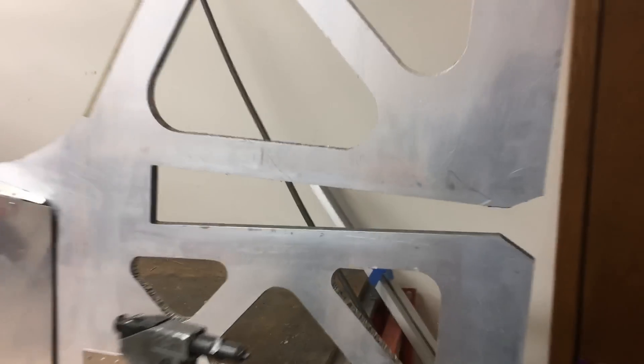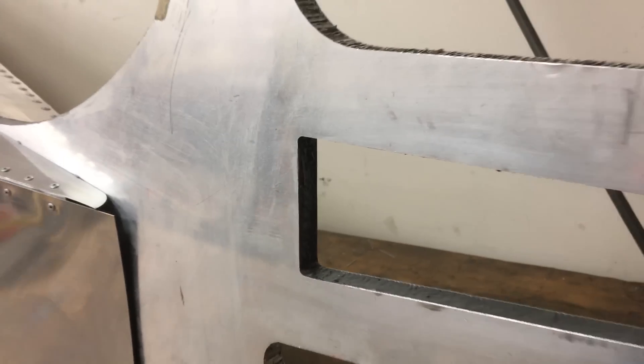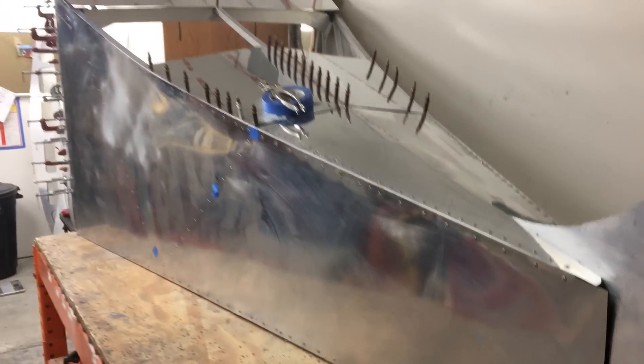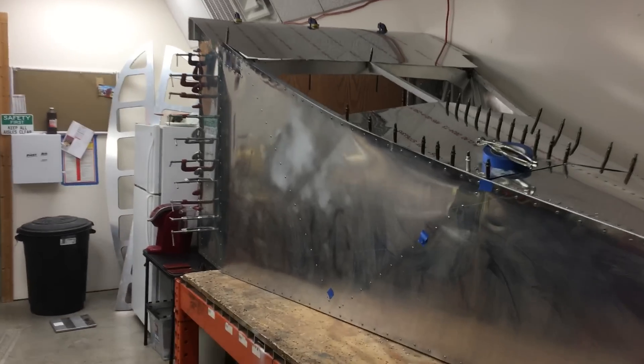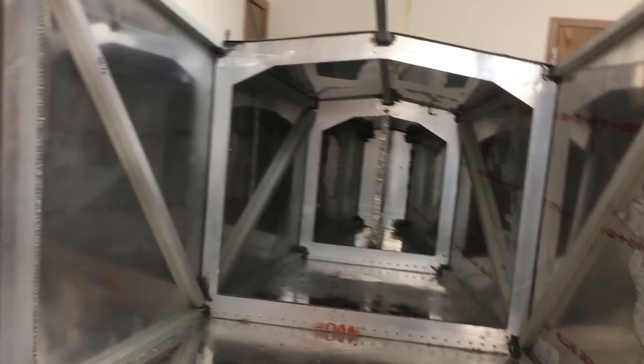There's the vertical stabilizer. There's some of the honeycomb that's been treated with epoxy and is now hard like a rock. There's our metallized fuselage coming along — that's what I was working on tonight. Nearly done. So cool. Gotta guarantee you, this baby is strong.